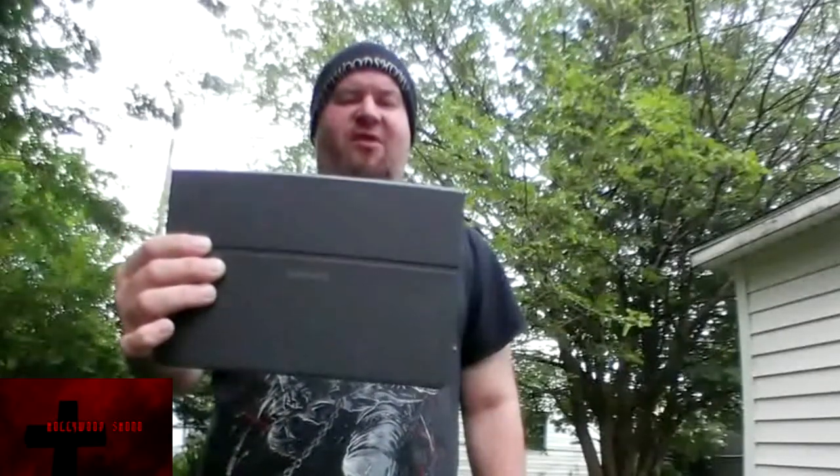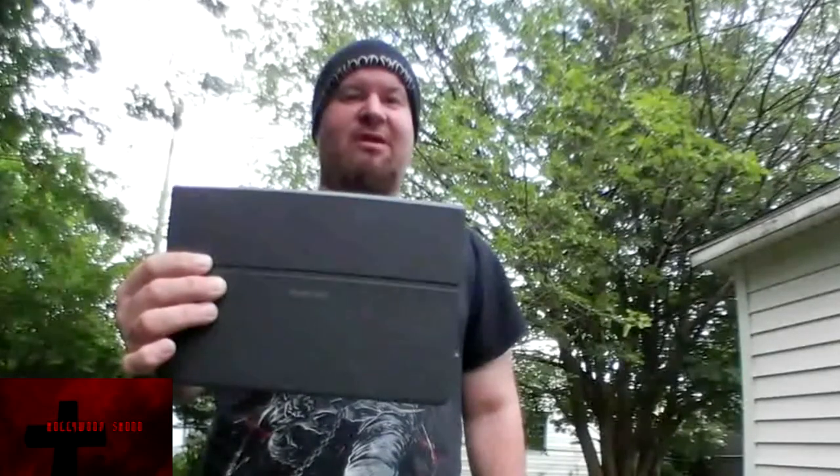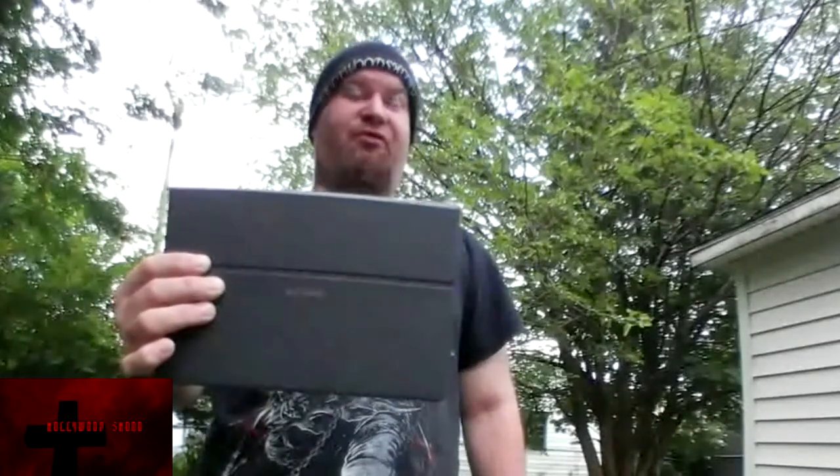Ladies and gentlemen, boys and girls, children of all ages, Hollywood Shono here, about to give you another Hollywood Shono in real life tech review video that I'm shooting outside of the sanctuary.